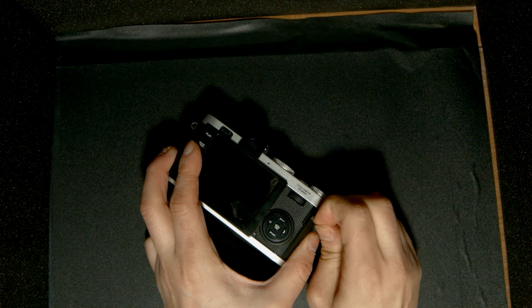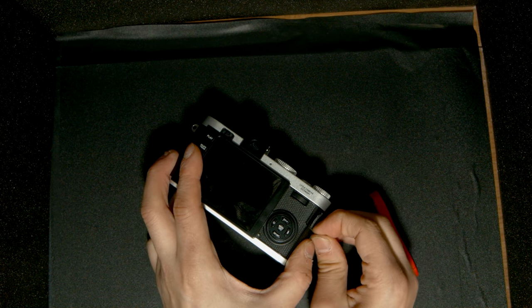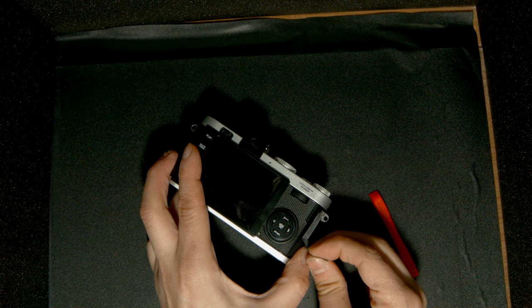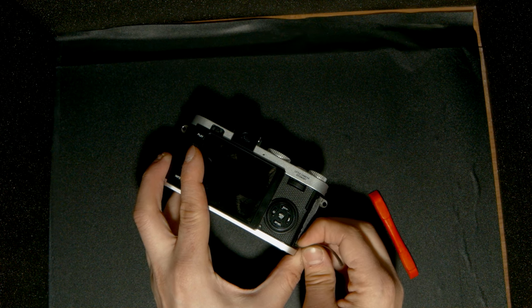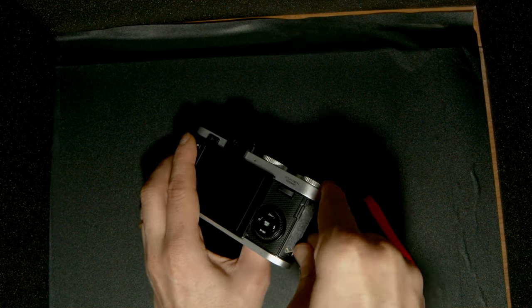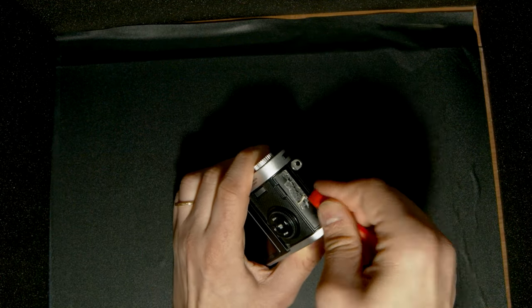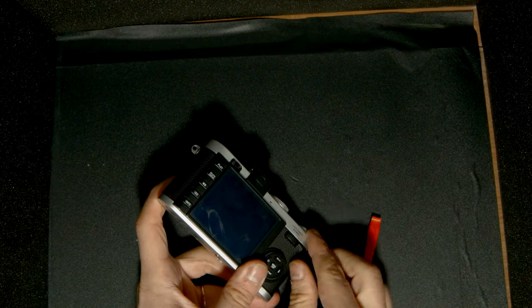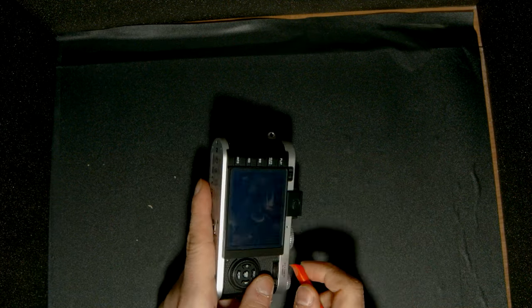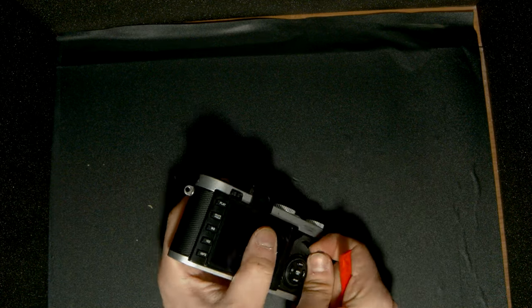It seems like it's okay. And then we slowly try to remove it and avoid damage. Actually, it's way thinner than I expected. And all the original double-sided tape is here. So we just use this scraper again and we try to remove it.